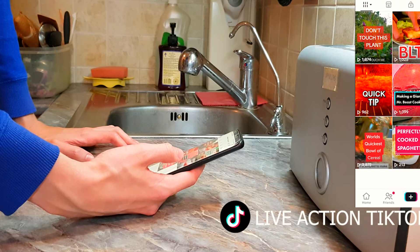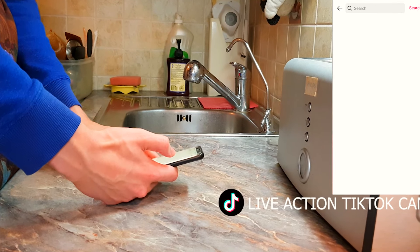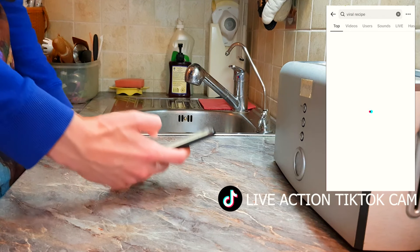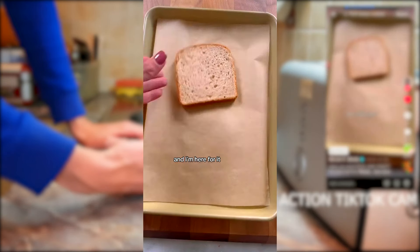I upload content regularly. So I thought I'll find some recipes. How the f**k does this app work? Viral recipe? I don't know. And I'll try and do them. What is this one? Filled pizza toast.